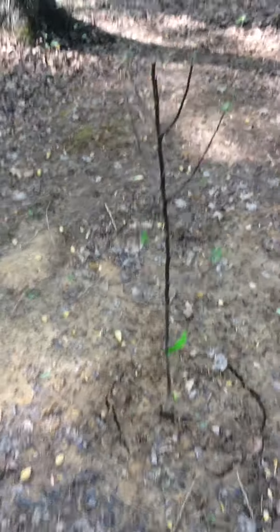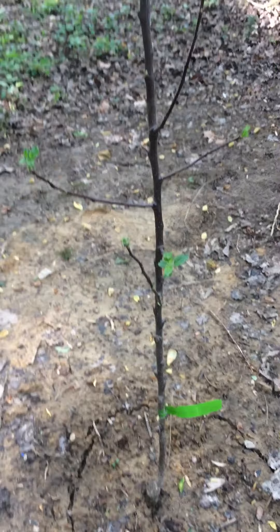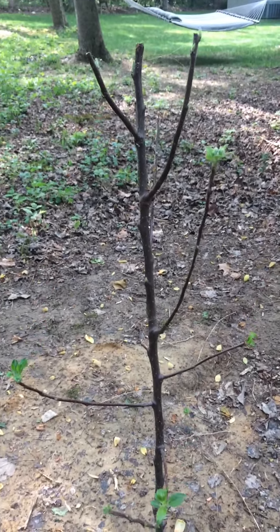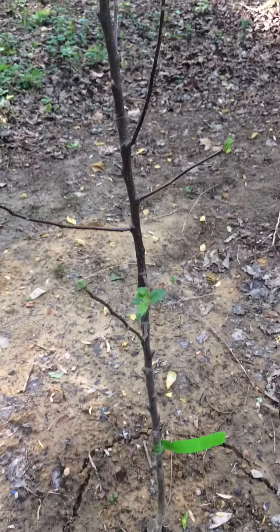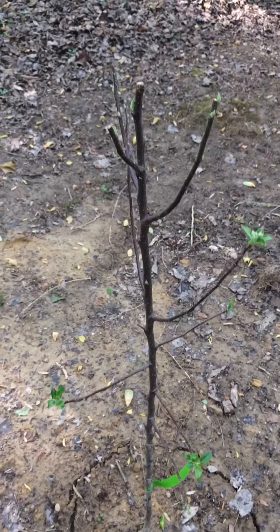Over here I got my other apple tree. I just planted these two apple trees not that long ago, so that's why they barely got any leaves.